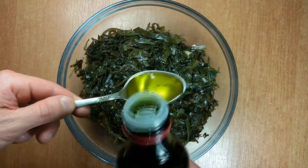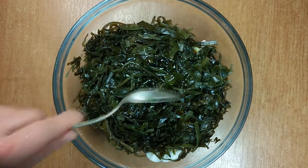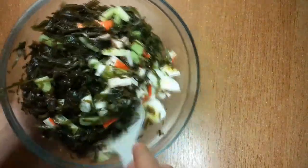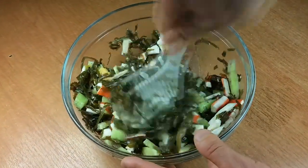We add two tablespoons of olive oil and just mix up our ingredients. It is highly valued in China and the Japanese eat laminaria every day.